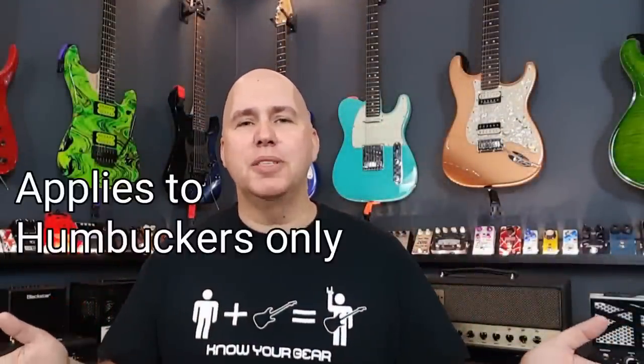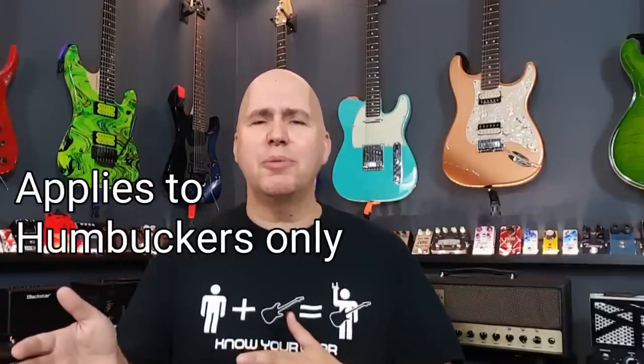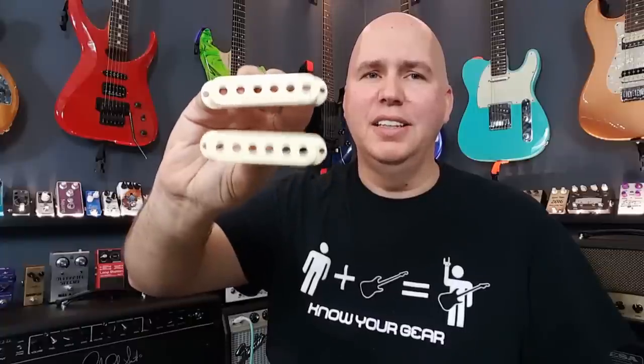Number four, Seymour Duncan can have cream in his coffee, but not his pickups. Believe it or not, in 1974, Larry DiMarzio of DiMarzio pickups was able to trademark double cream as a pickup color. To explain it in layman's terms: legal, not legal — okay, not okay. So Seymour Duncan honors that by not making any double cream humbucker pickups. You can get white, parchment, off-white, or zebra, but no cream for you.